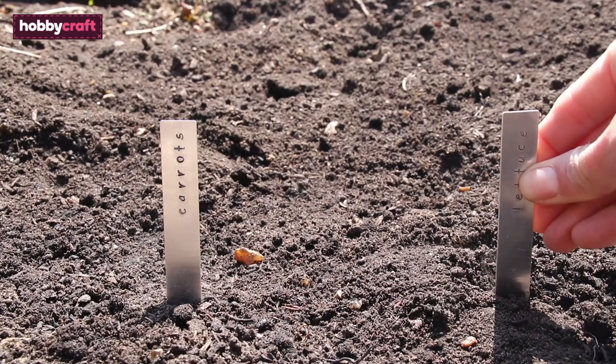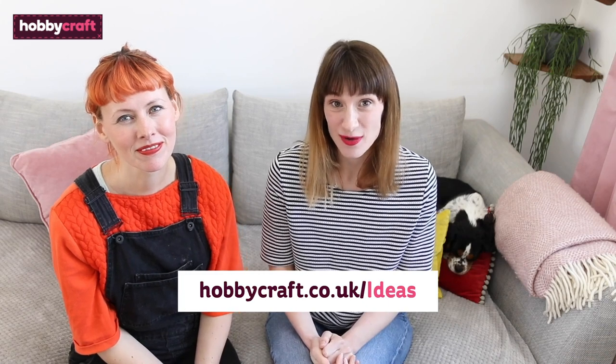These are brilliant for your vegetable plot because they can be reused over and over again and they look really nice in the soil. So there we have it — there are tons more craft ideas over on the Hobbycraft ideas hub. Thanks for watching!